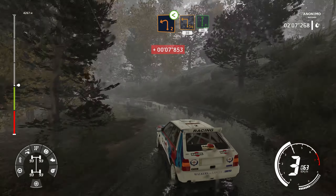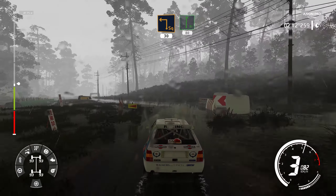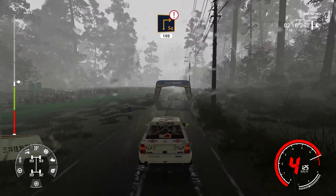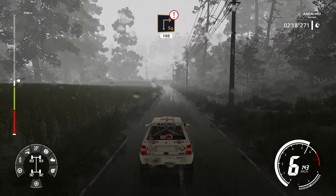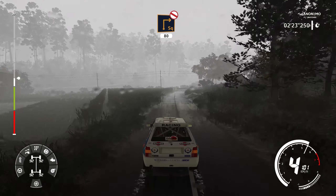Into square left, cut, 30. Flat right, 80. Caution, hard brake, square right, small cut, 100. Square right, don't cut, 80.